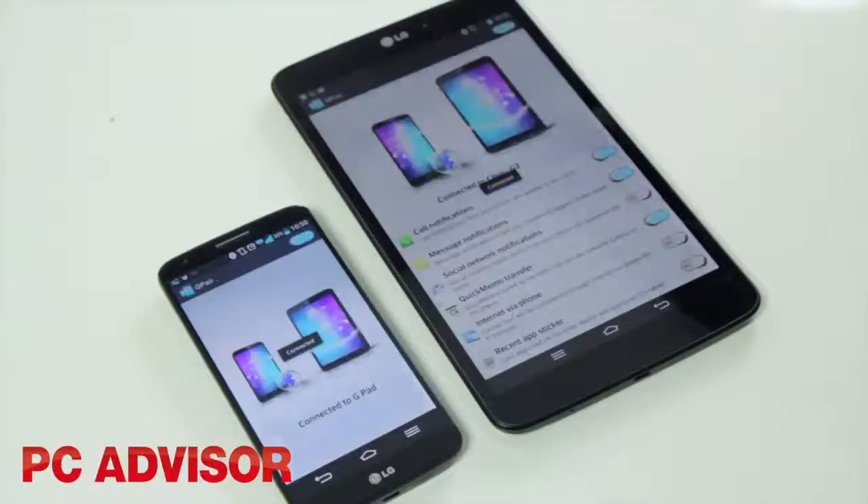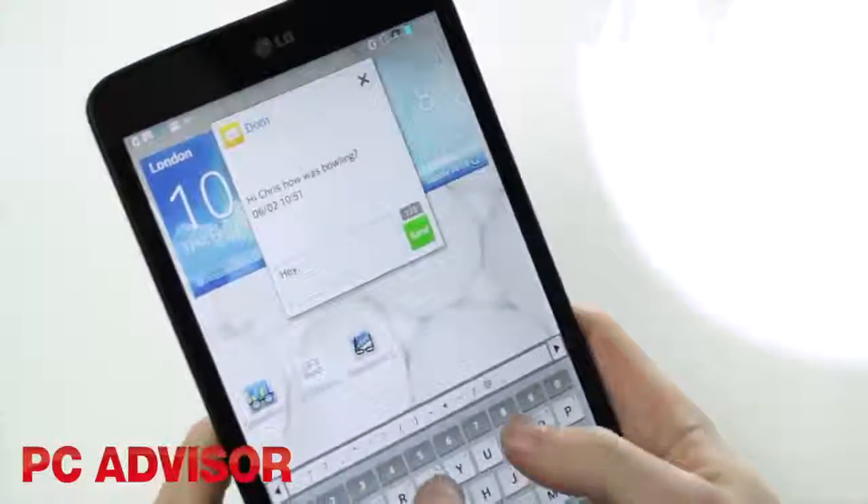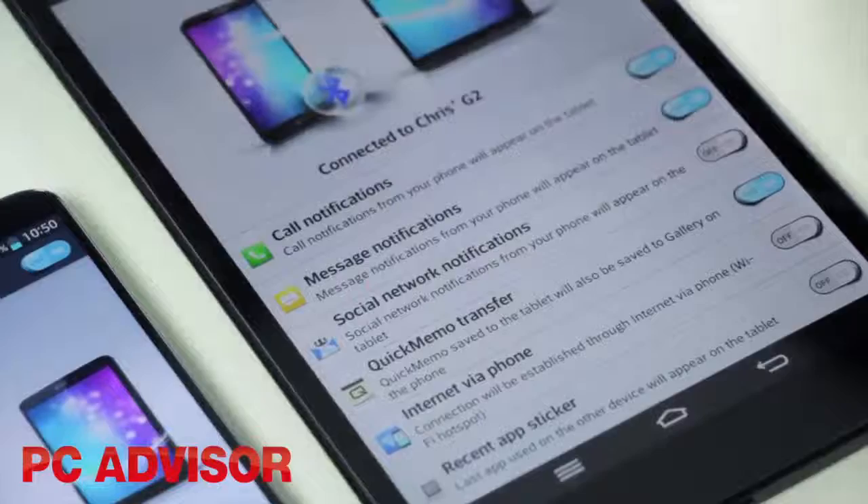The best feature by far though is QPet, which lets you pick up notifications and calls from your smartphone. You can reply to texts, have a phone call, transfer files, and also use your phone's mobile data connection.